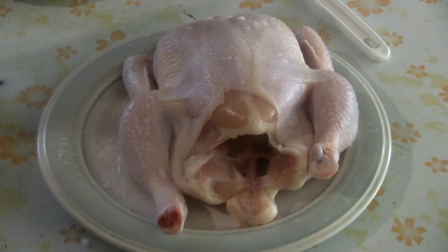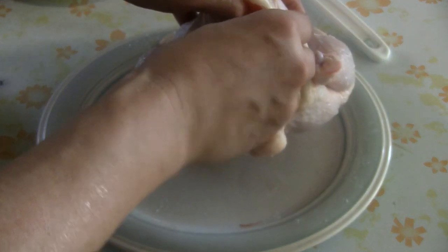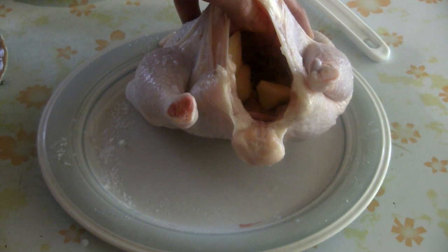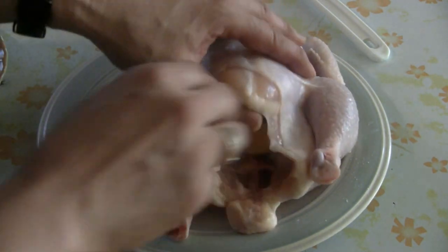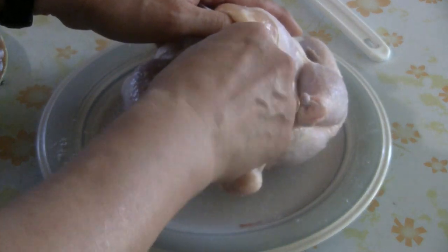The traditional way to make white cut chicken, you put it in water to boil. But here we're going to steam it in the instant pot. Just put about a half a dozen pieces of ginger, about thumb size, then grab some green onions and put them in the center there.